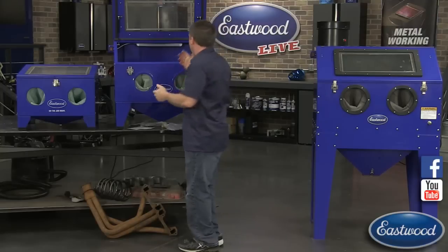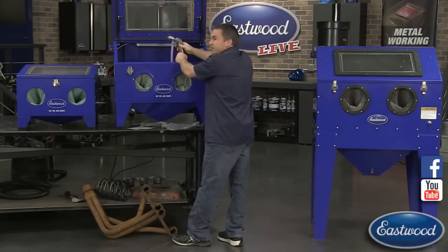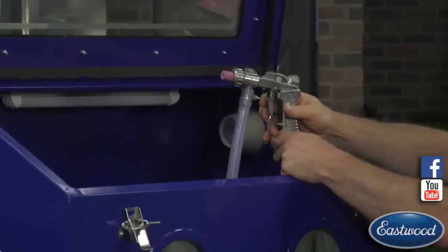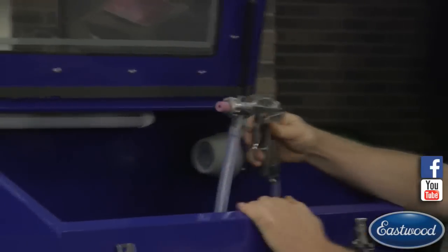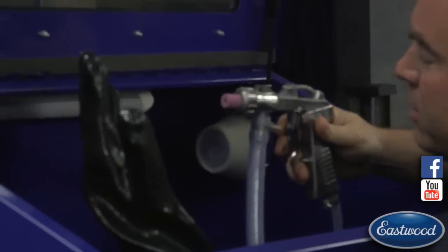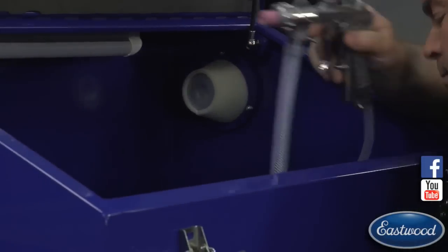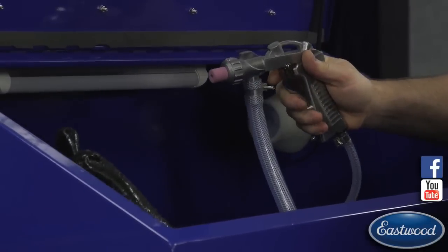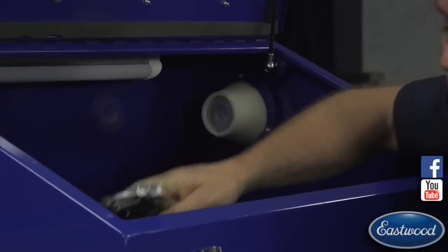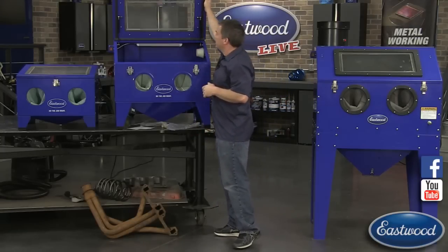All three cabinets come with a high-quality gun - it's really important to get a cabinet with a high-flow, high-quality gun with good nozzles because it's going to help you remove paint and rust really effectively. They also come with non-duning hoppers, which is really going to help you keep blasting. If media ever stops coming out right, just squeeze the trigger and hold it up against your hand to burp the system and get the media flowing again.